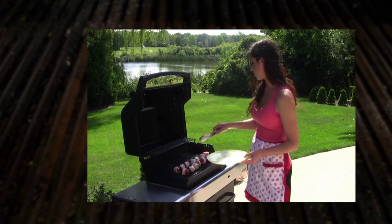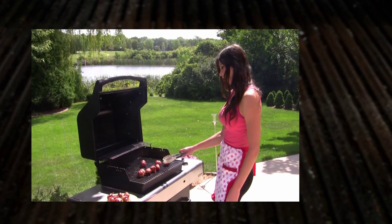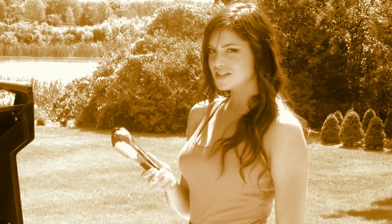Then you want to get them all loaded up on the grill. When the bacon is done on all sides, it's time to take them off the grill. Don't these just look delicious?